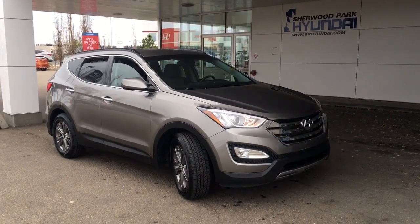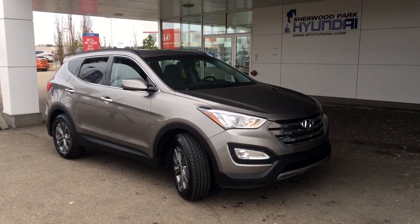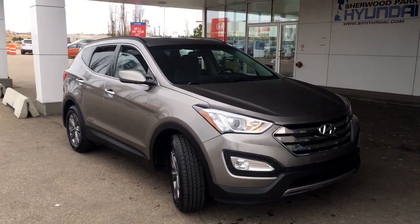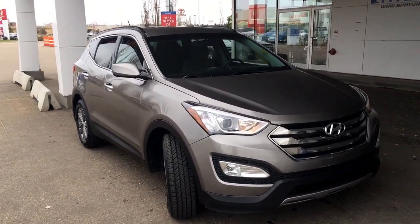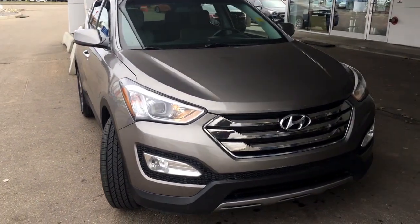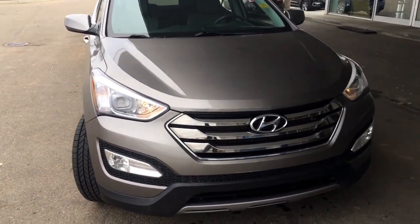Hey guys, it's Kayleigh here at Sherwood Park Hyundai and today we're going to be taking a walk around this 2013 Hyundai Santa Fe Sport. This four-door SUV is shown in a titanium gray metallic and underneath that hood you do have a 2.4-liter four-cylinder engine.